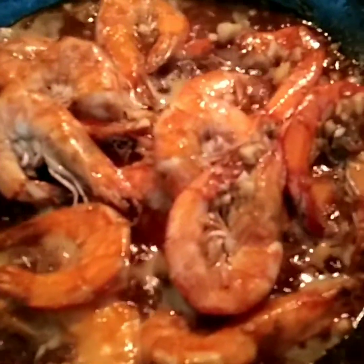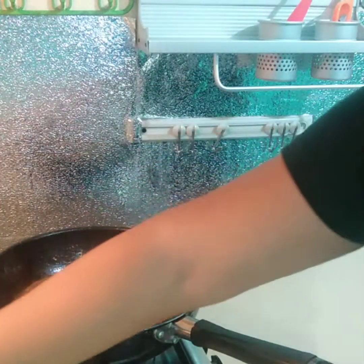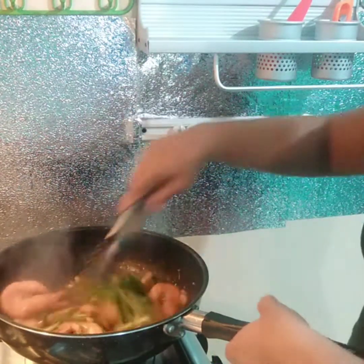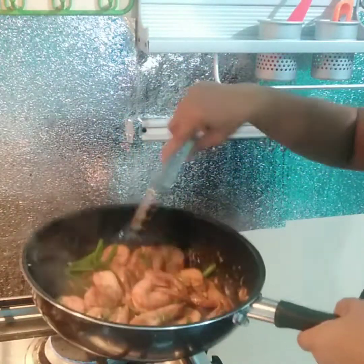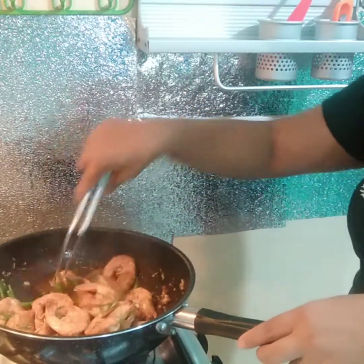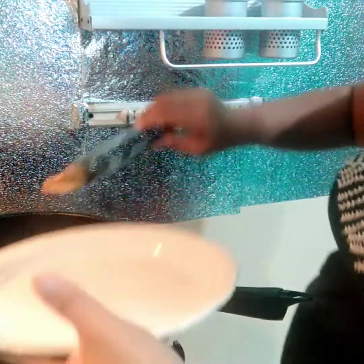Okay na siya. Ilalagay na rin natin yung onion leeks natin. So this is it guys — ready to serve. Kiman na guys, kainan na! Ipi-plating ulit natin. Excited ulit ako kumain nito guys.